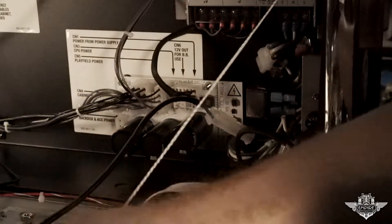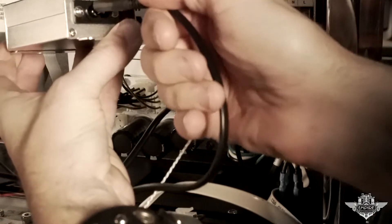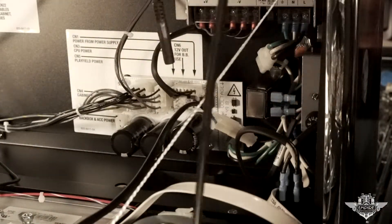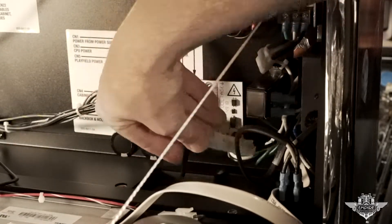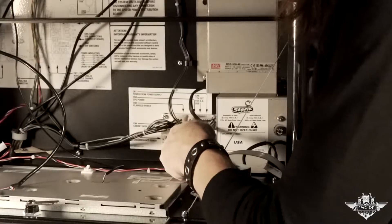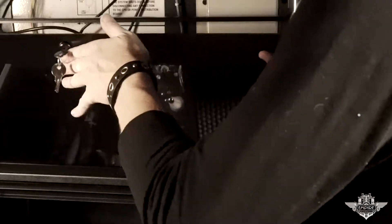Then what we will do is route the other end of this cable — that plugs in right here to the Pin Graphics inverter box. But before we plug anything in, we are going to run this cable through the hole of the back box into the cabinet. Then we are going to put our cover back together before we go any further. I'm going to go ahead and put the cover back on and we will go underneath the playfield and situate our wires.